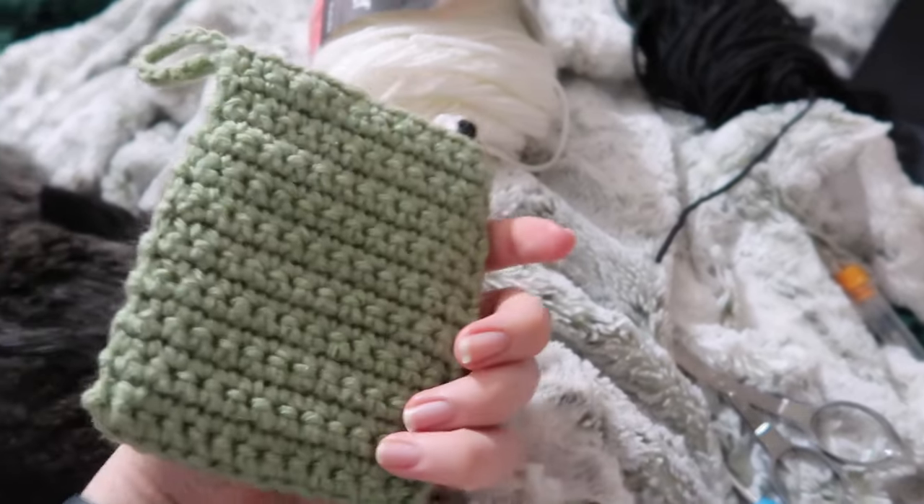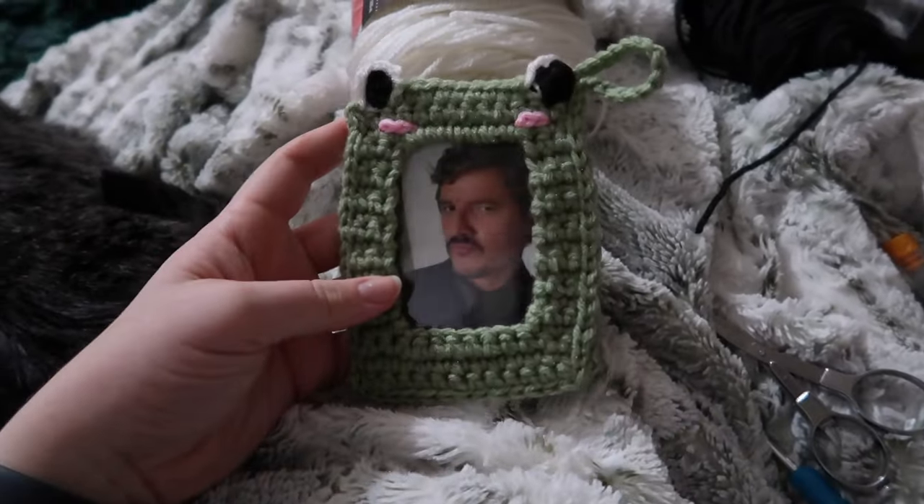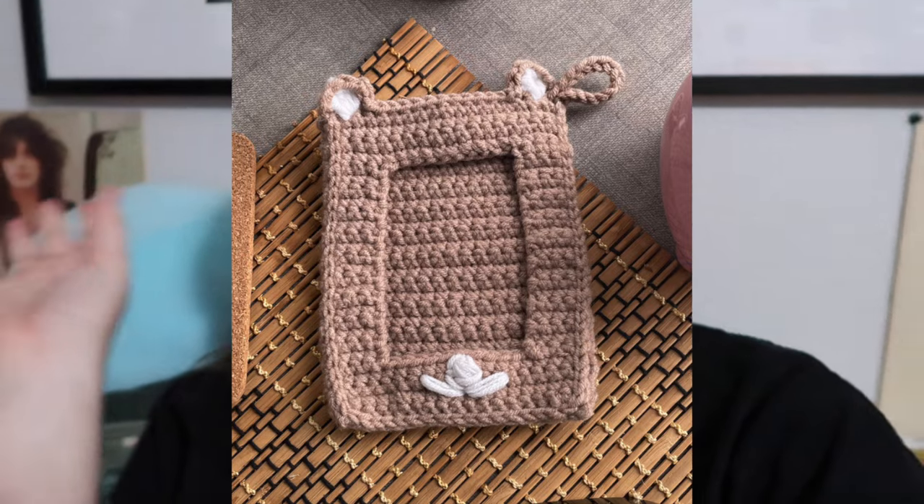The frog one was just slightly more difficult — really just the eyeballs, which are the only different part. It's the same pattern as the basic one with the last row on the front panel adding the eyeballs. That part was a little tricky, especially if you've never crocheted before, but if you have a couple of projects under your belt you can do it — might take a couple tries. The frog one is my favorite out of the first two. Next up is the grizzly bear photo card frame.